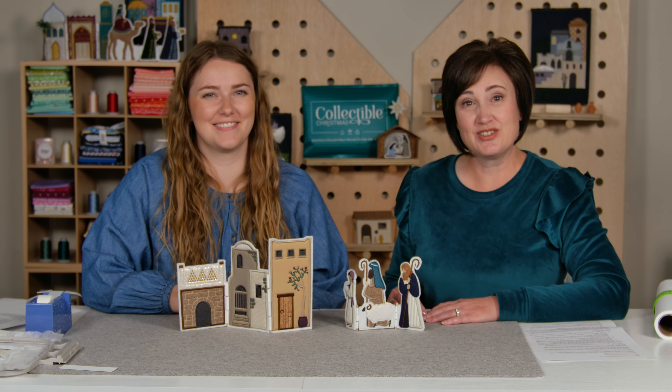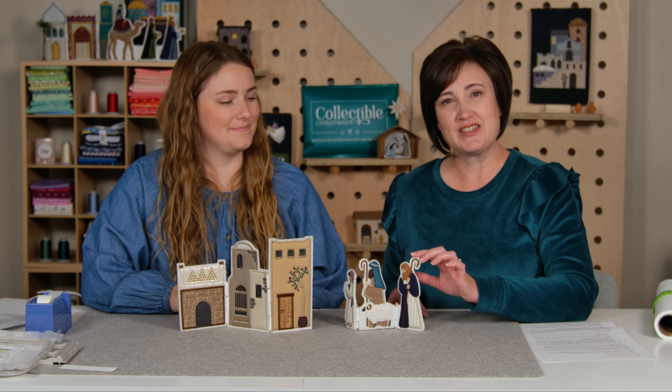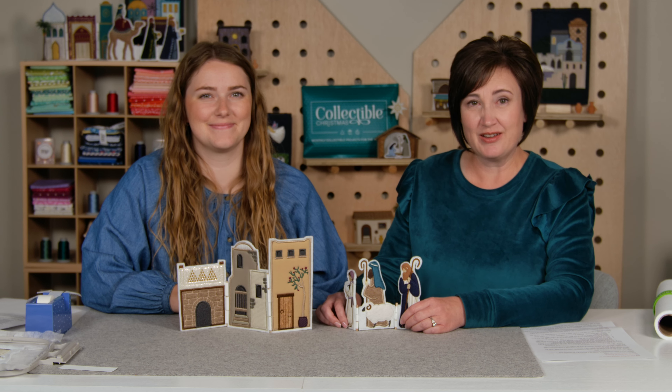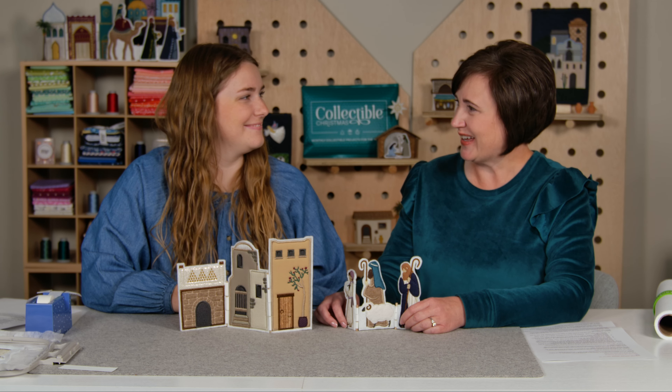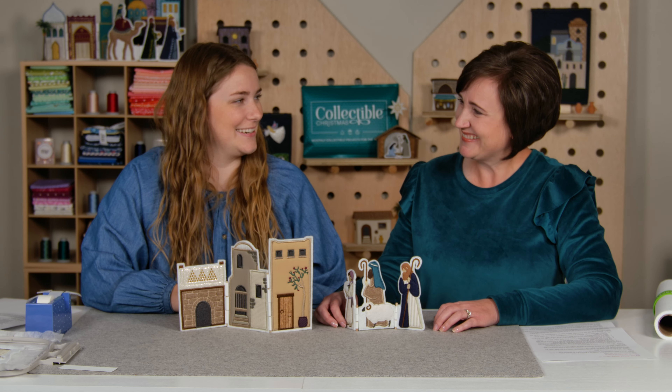Hi, I'm Jessica from Me Time. Today we're going to talk about the trifold projects in your Return to Bethlehem project, specifically the hinges on the shepherds and the buildings. Once again, I'm joined by Noelle and she's going to help us walk through it. Thanks for having me. I'm so excited to be here again.